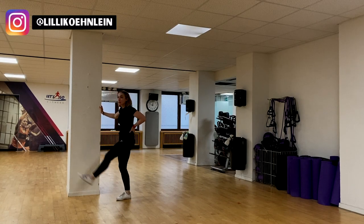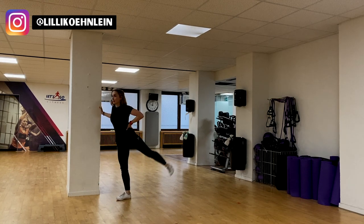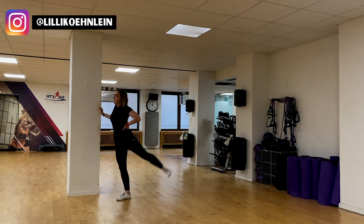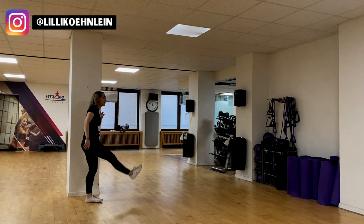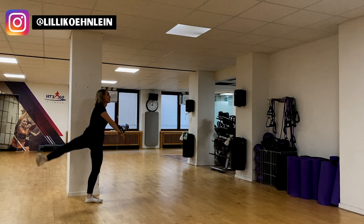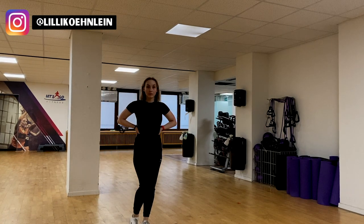Hey guys! Welcome back to another glute workout. I hope you're all doing well and enjoying your Christmas holidays and are now preparing for the new year. Today I'm going to be taking you through a glute focused workout where I basically only target the glutes, completely neglect my quads, and do a bit of hamstrings.